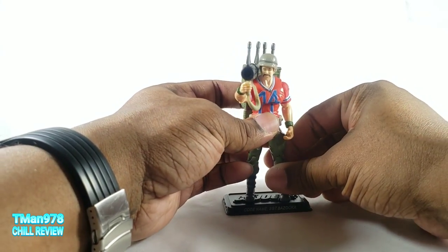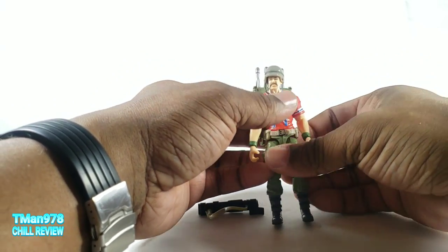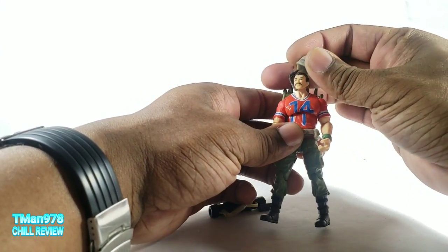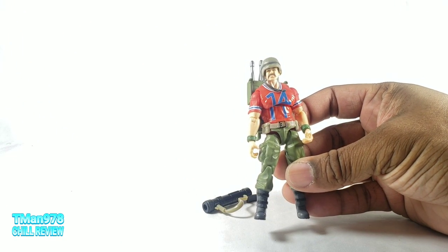Of course I don't have the original one. But Hasbro decided to bring the line back to celebrate the 25th Anniversary, mostly making them look like the original toys, but with updated engineering and paint techniques.